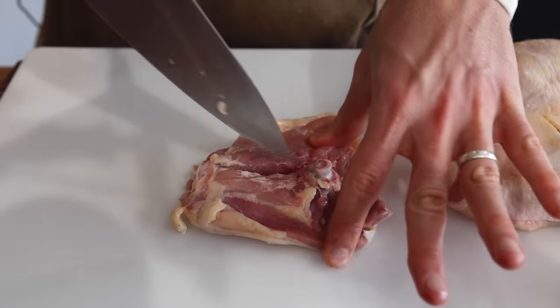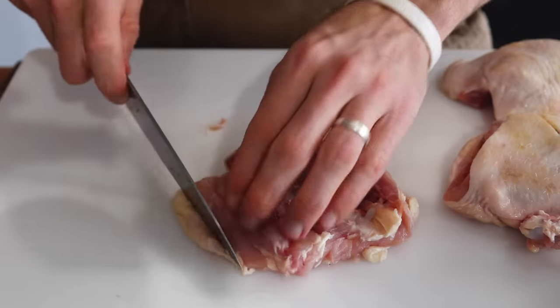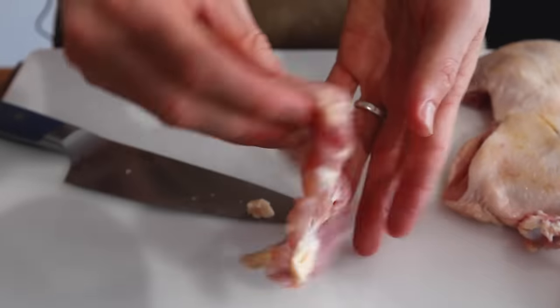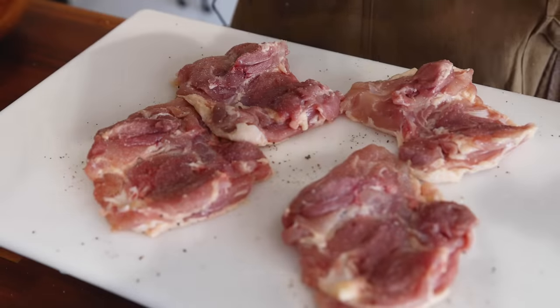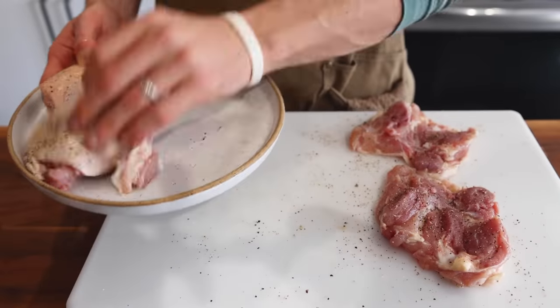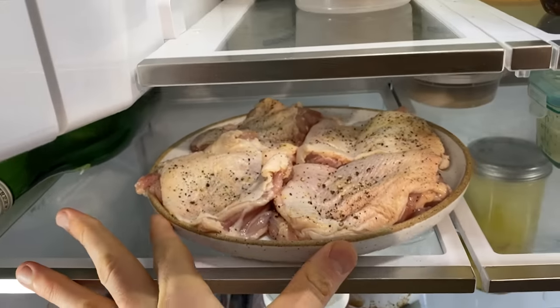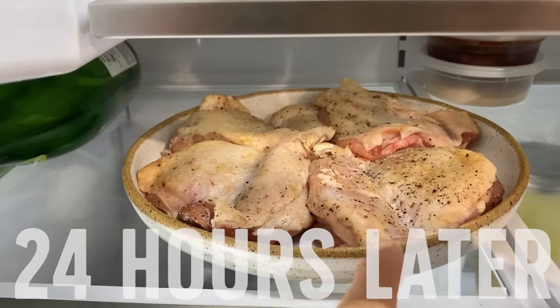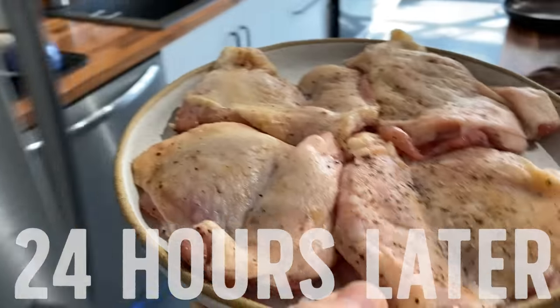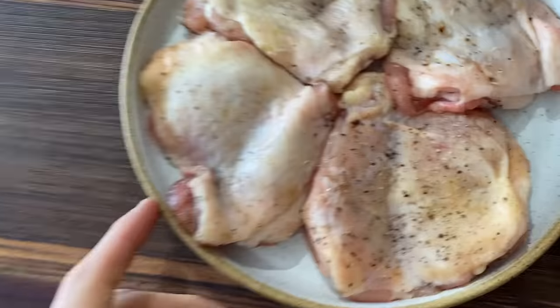If you can only find boneless, skinless chicken thigh, that's totally fine. I'm going to keep the skin on but remove the bone, which I won't need when I'm pan frying. I'll also clean up any extra skin and fat. My favorite technique is to salt and pepper the thighs on both sides and pop them in the fridge overnight. When the chicken thigh comes out the next day, that skin will have transformed — it will look a little more leathery, a little more dried out, and that's what we want. That's how we get maximum crispiness on that skin. If you don't have time, you can skip this step and salt your chicken 30 minutes beforehand and you'll still be good to go.